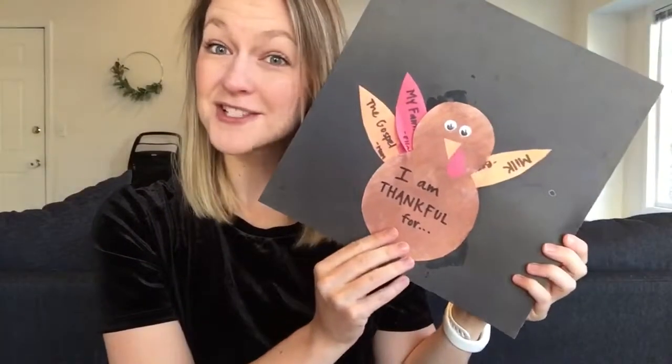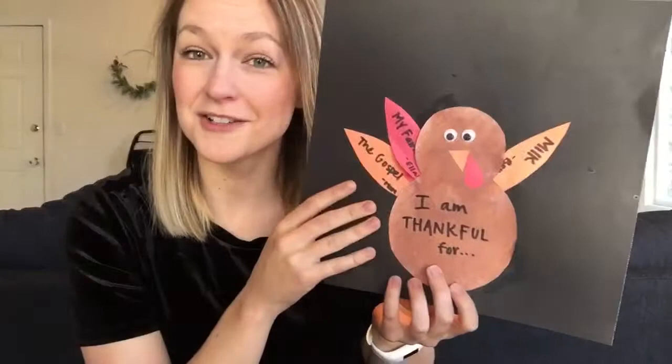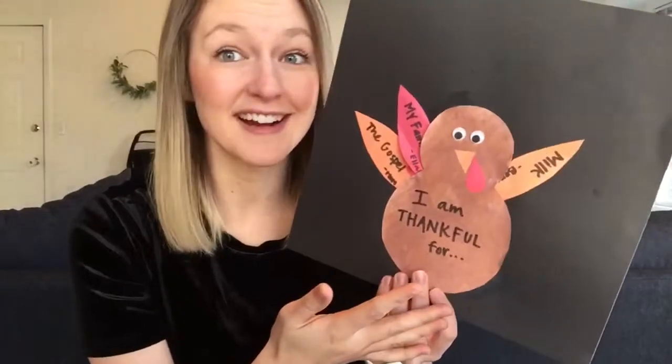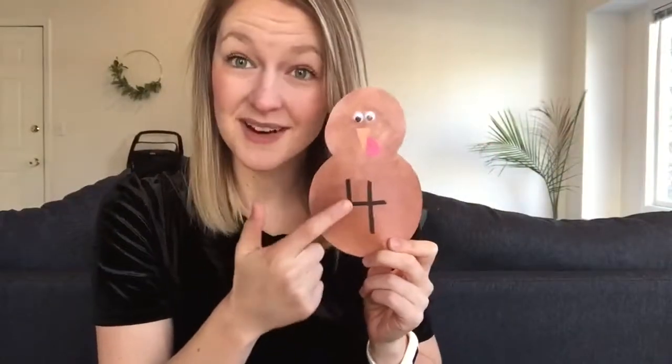The first two I made with this little template, which I will link in the notes. We made a thankful turkey and numbered turkeys. For our thankful turkey, we're putting feathers with things that we're thankful for and we'll add to it until Thanksgiving. For our numbered turkeys, we'll have different numbers on them and we'll have to match the number of feathers to the numbers. It's a little educational!